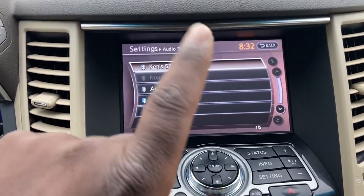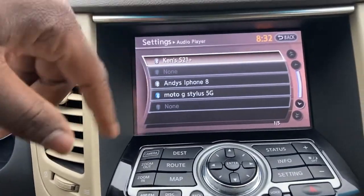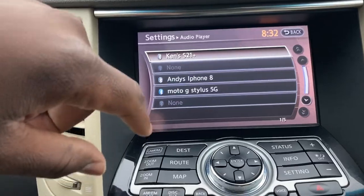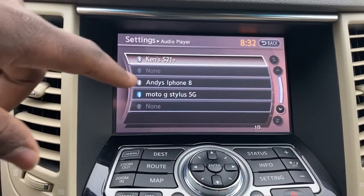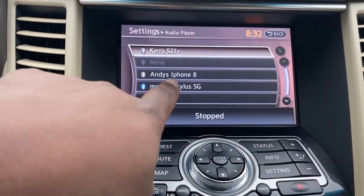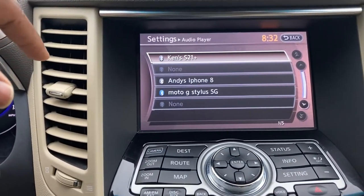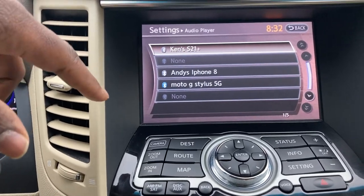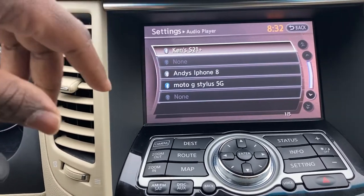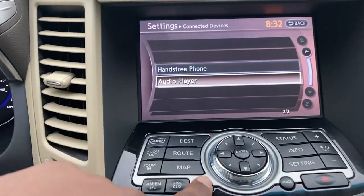Another thing I like about the new Bluetooth systems is that I can select a phone while driving. With the Infiniti M56 and M37, at least the earlier ones, if you wanted to switch between position 4 and position 3 you had to stop, park the car, and then Bluetooth would become available. But right now I can do it on the fly — even going 90 miles an hour, my passenger or I could change which phone we want to play from.